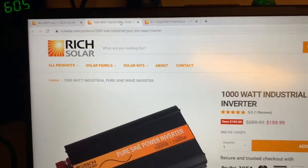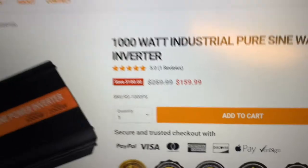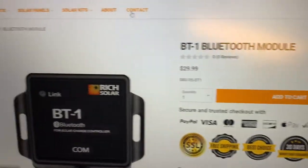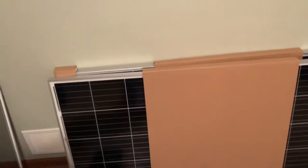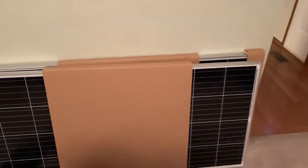The inverter is down to $159. This is that Bluetooth module that came with the kit and it's $29. The Bluetooth module plugs right into the bottom of your charge controller, and then there's an app on your phone — you just pull your app up and it tells you everything that's going on with your batteries.